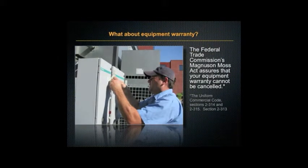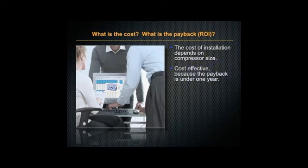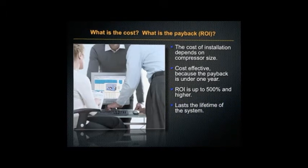What about equipment warranty? The Federal Trade Commission's Magnuson-Moss Act assures that your equipment warranty cannot be canceled. The cost of installation depends on your compressor size. It's cost effective because the payback comes in less than one year, your return on investment is at least 500%, and Ice Cold lasts the lifetime of your system.